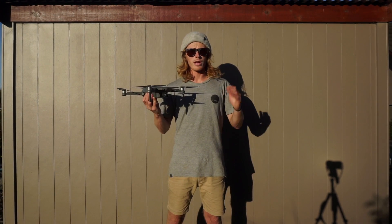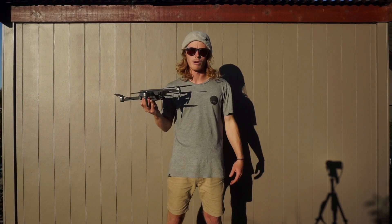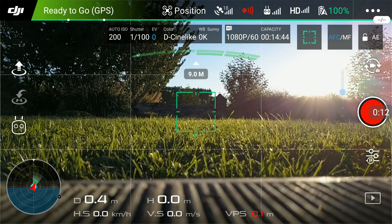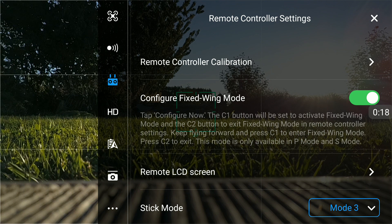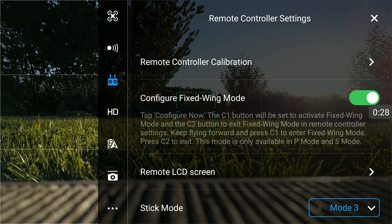If you turn off collision avoidance it just means it won't kick out of fixed wing mode — it'll still fly, and you'll get a beep to tell you there's an obstacle. Unlike all the other modes accessed on the left side of the app, this one is a little different. You need to go to the three dots at the top to Settings, then Remote Control Settings, and there you can see 'Configure Fixed Wing Mode'. Just slide to enable it, then use the C1 and C2 buttons on the back of the controller. C1 is the left button and C2 is the right.